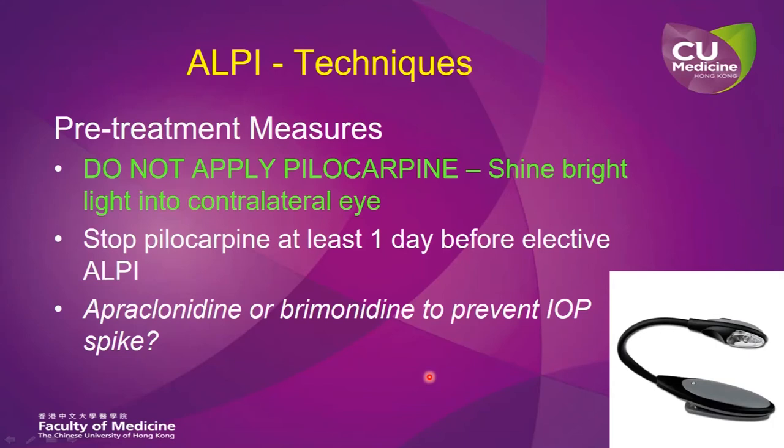Furthermore, you can also consider using apraclonidine or brimonidine to prevent IOP spike, but having said that, IOP spike is actually quite rare after ALPI applications.